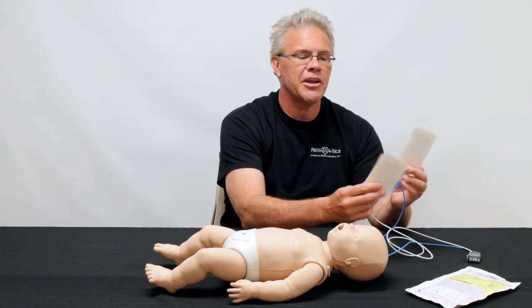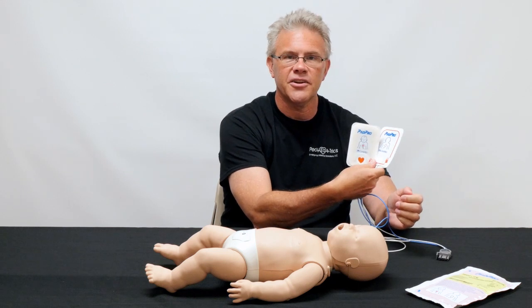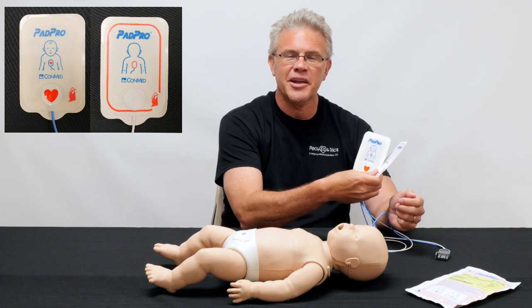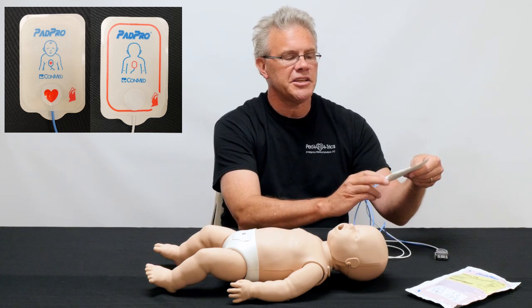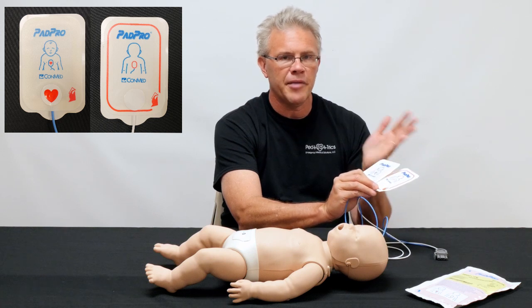However, if somebody has already ripped them open and just hands you the pads, how do you make sure they're the ones you want? It's simple: just like the adult pads, they will look like a little baby or a little kid. If they look like a little baby or a little kid, chances are those are the ones you want to use.